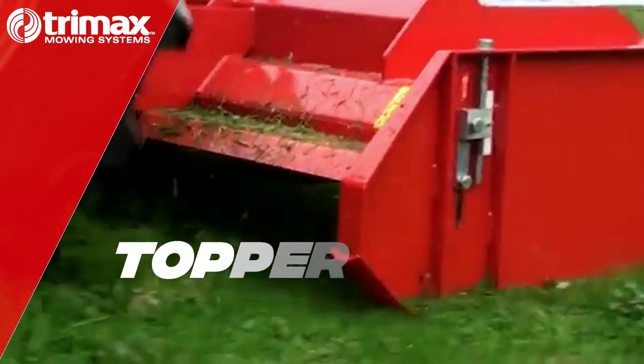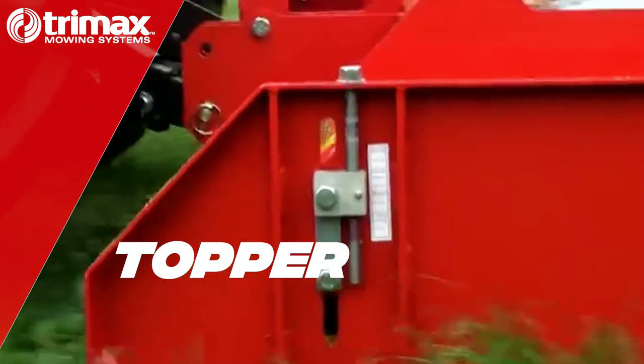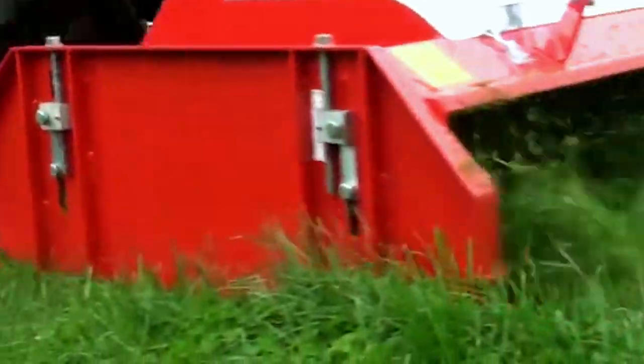This is a quick overview of the Trimax topper, which has earned a great reputation on dairy farms around New Zealand for over 20 years.